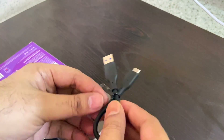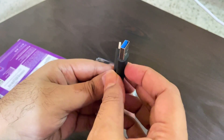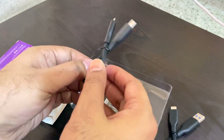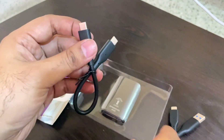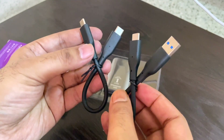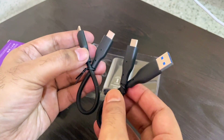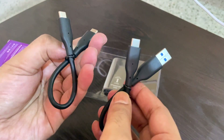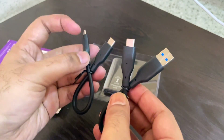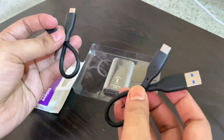So you get this Type-C to regular USB cable. You can use this device with different types of appliances which support either Type-C or regular USB, which is very good.